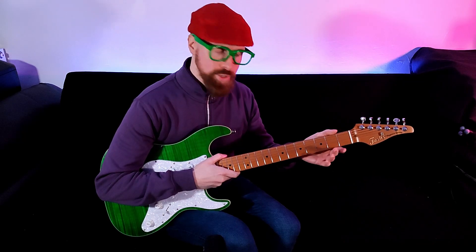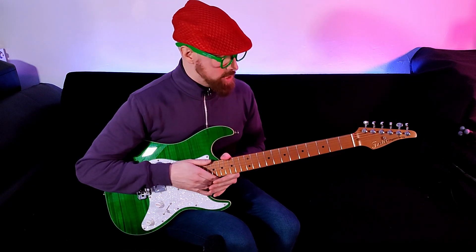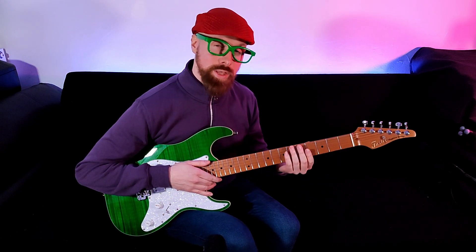You've possibly heard that all before, but there's a lot to love about this guitar, especially the neck. Excellent modern C profile, 9.5 radius. Fret work is really good — as good as any Fender on the market, if not better. Certainly better than some Fenders I've had the past couple of years.